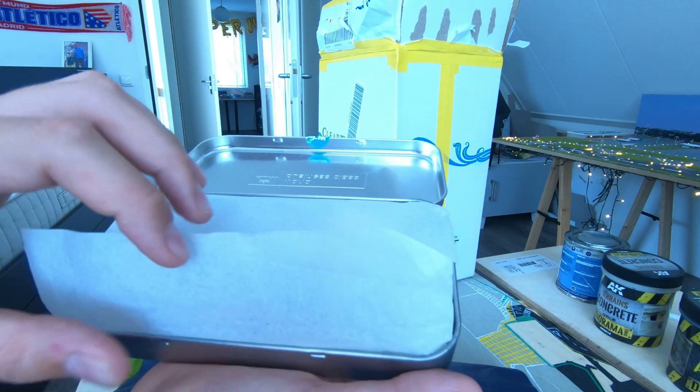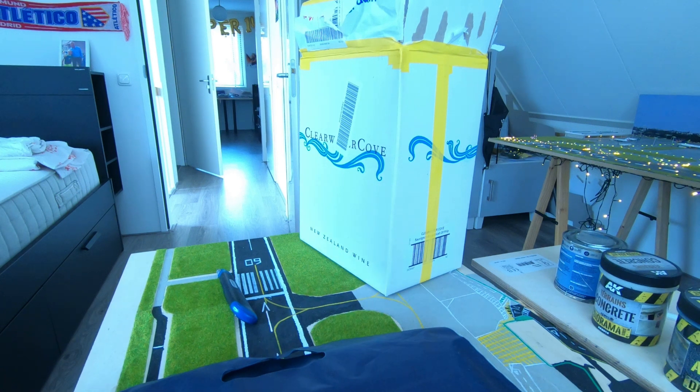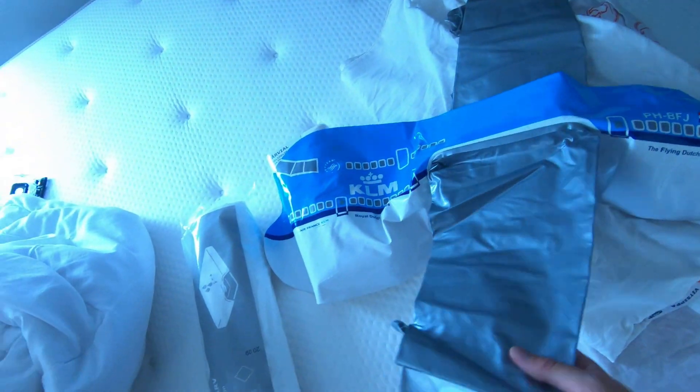Oh my god, thank you so much already. Look at this - oh my god, look what he put in there. It's a 747! This is so cool.